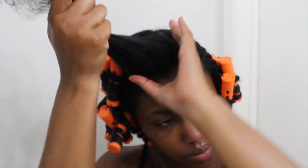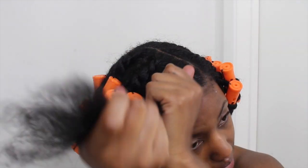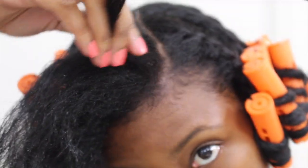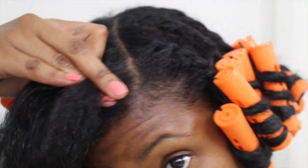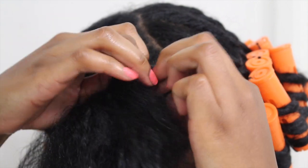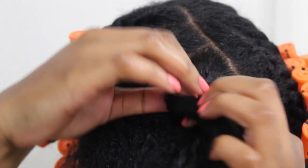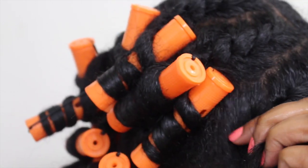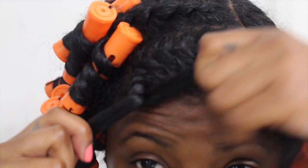After you moisturize the length of your hair, grab a little bit more and add some to your ends to keep them moisturized, then smooth on your flaxseed gel. To walk you through the flat twist: take a section directly in the front, divide that into two sections, and start your flat twist — twist and then keep picking up just a little bit of hair as you go, making sure your fingers are going all the way through every single time you twist, adding a little bit more hair each time.